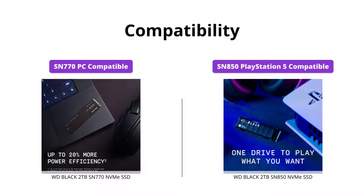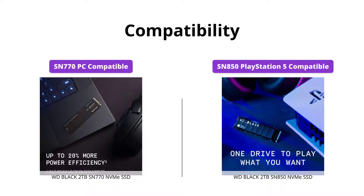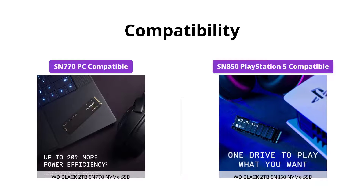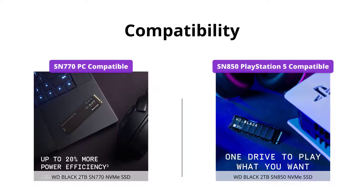If you're a PlayStation 5 user, the SN850 is the only one of these two SSDs that is officially licensed and compatible with the console. That being said, the SN770 is still a great choice for PC gamers.